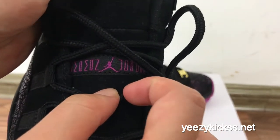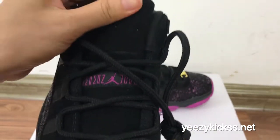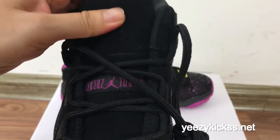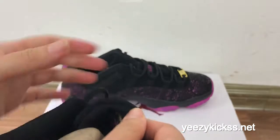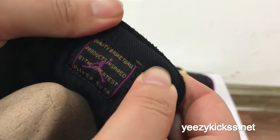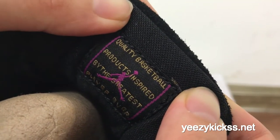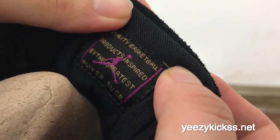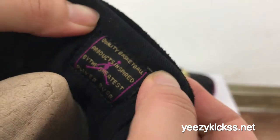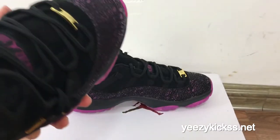In the middle here you got the purple Jumpman logo, and the material on this part is the suede — it feels very, very soft to the touch. On the shoe tongue you got the purple Jumpman logo and some lettering that reads 'quality basketball product inspired by the greatest player ever.' On the inside you got the insole.